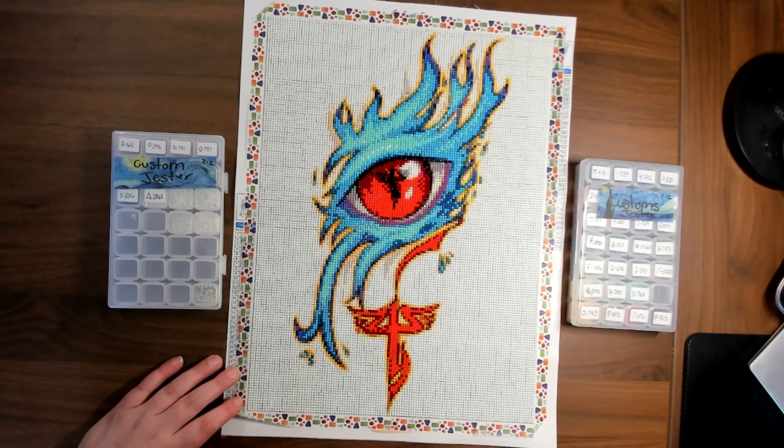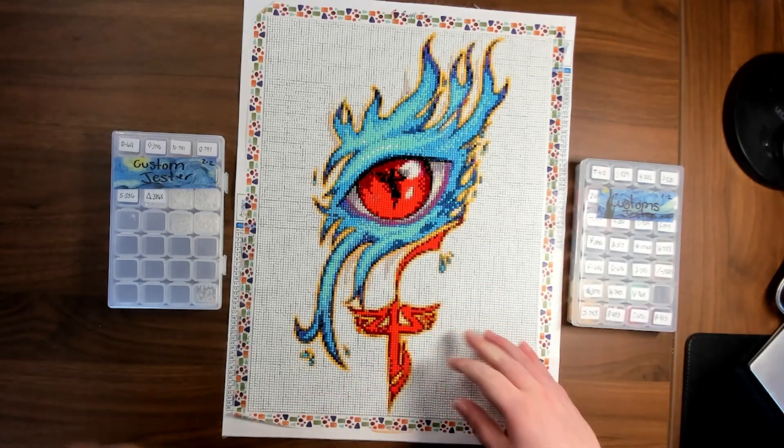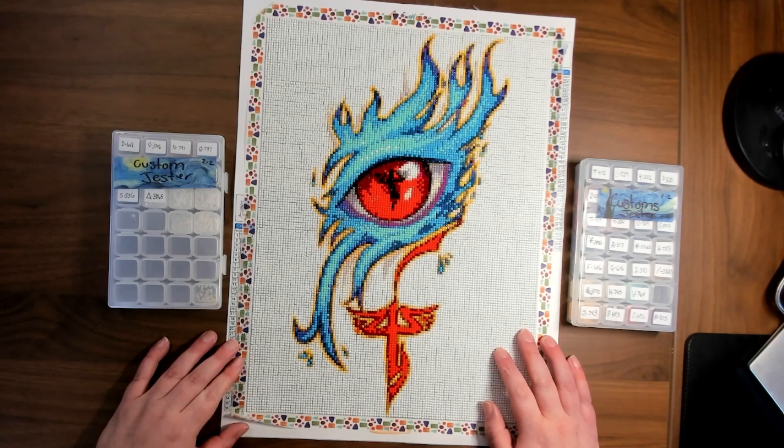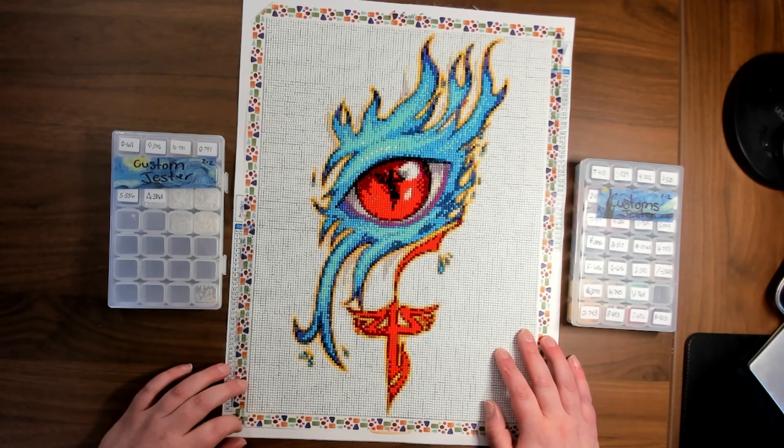My first thoughts on this custom: I do not understand why I have 36 colors. I'll put the original picture up on screen, but as you can tell from the original, there's maybe 10 to 15 colors in it at most, and I wound up with 36 colors.